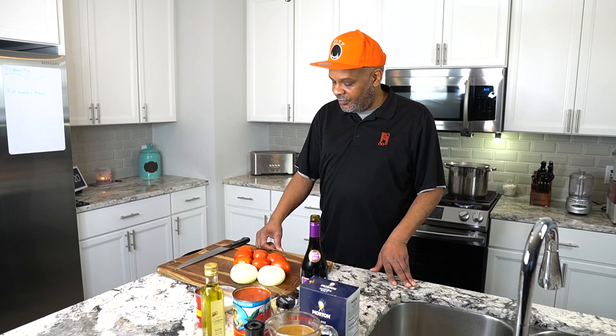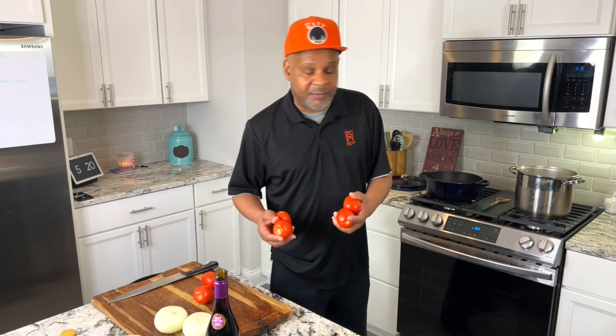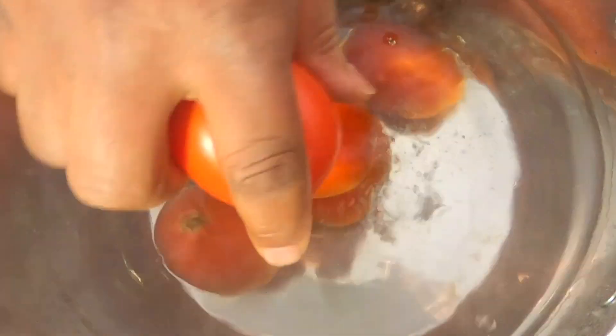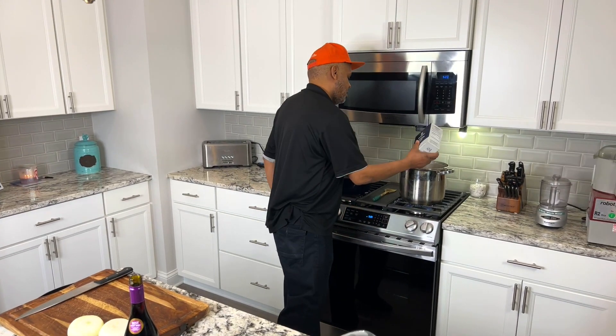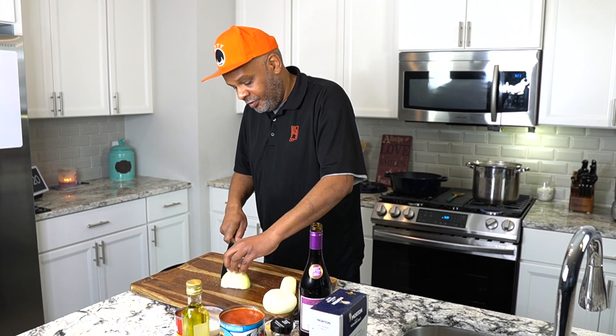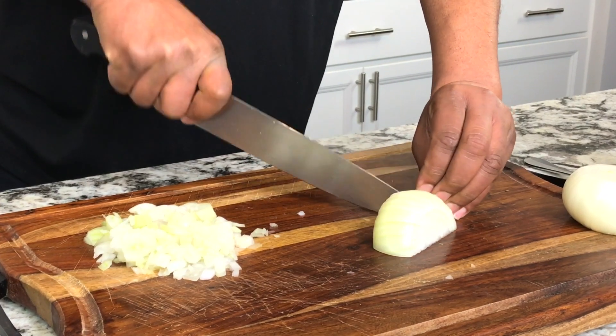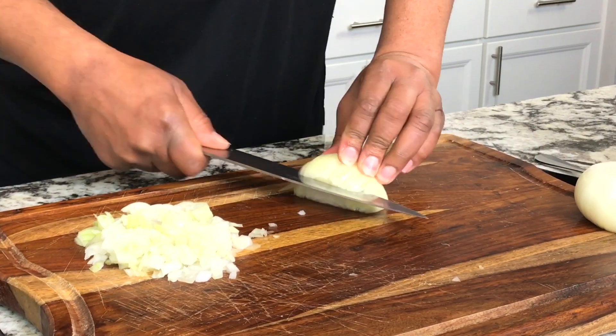Let's hop into our marinara. The first thing we're going to do is drop this pound and a half of Roma tomatoes into some salted boiling water. We'll salt this water pretty good. Now that we've got those tomatoes going, we'll take our nice sweet Vidalia onion and get a nice fine dice.